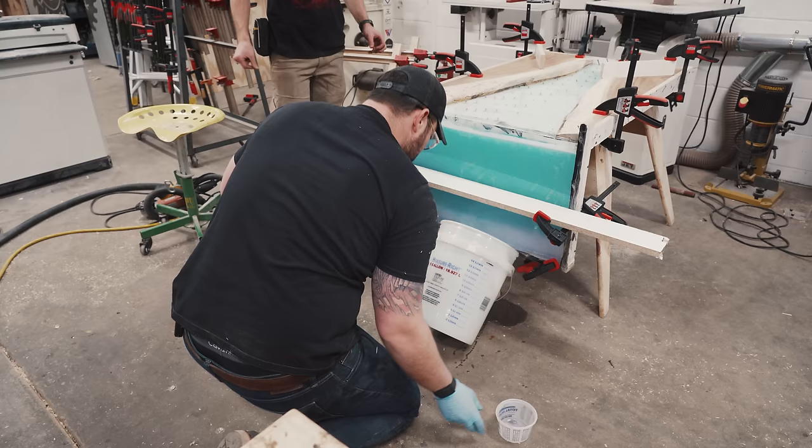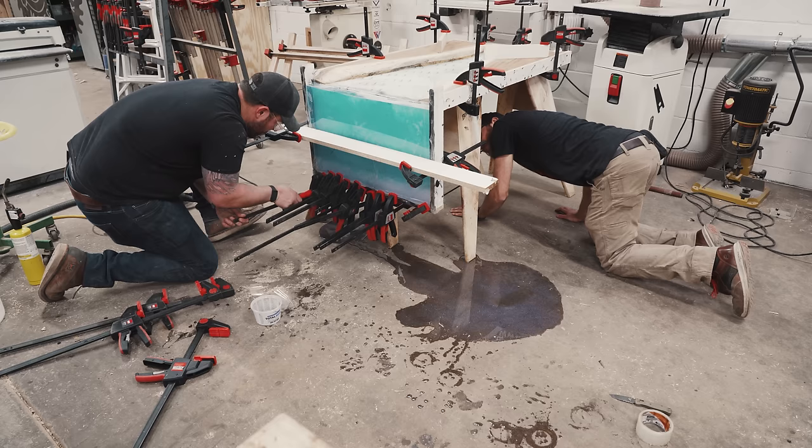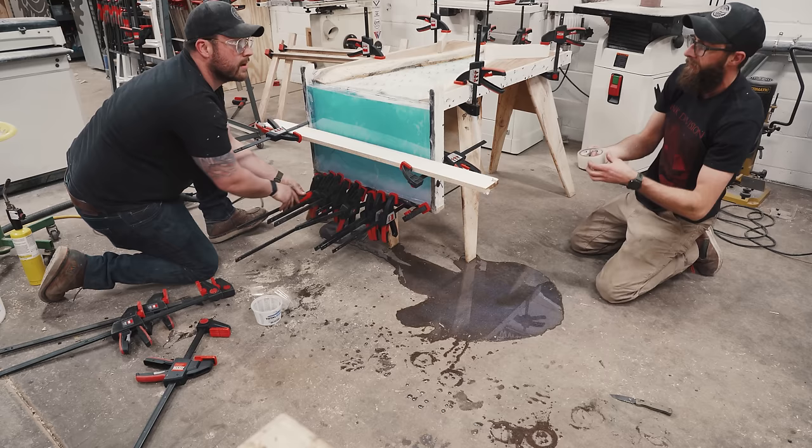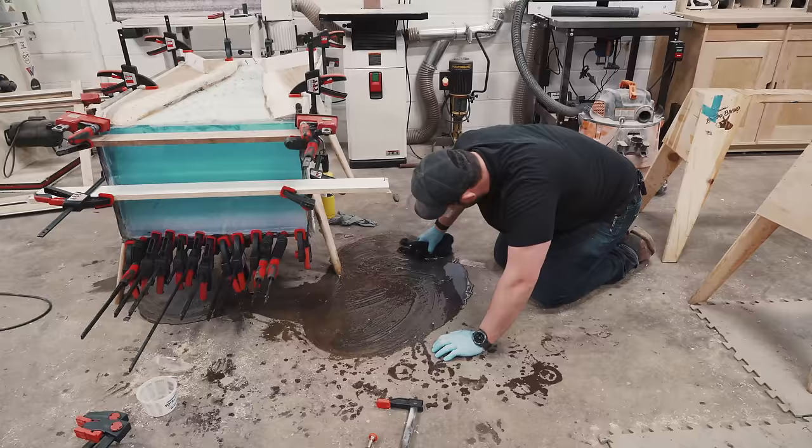We've got to stop it — it literally broke the entire thing off the front here. You need to hustle! We lost all the white. There's a hole back here, it's pissing out. Everything is going perfectly to plan, I promise. Do not worry — this looks way worse than it is.